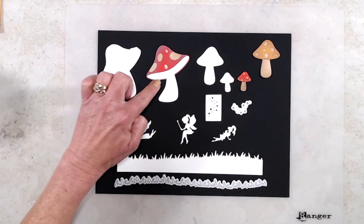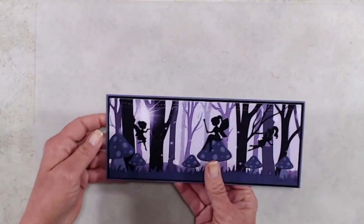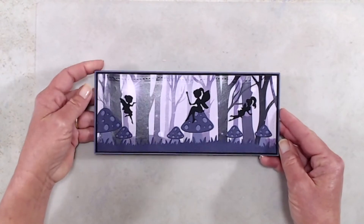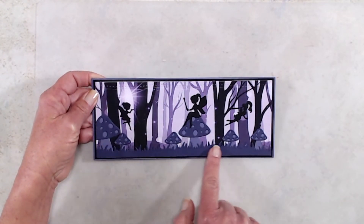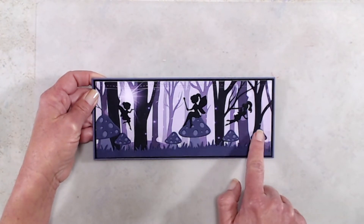I do have a couple of samples to share with you. This first sample I did sort of a monochromatic look in all purples and blacks, and I did use the new Enchanted Forest background paper for this card.